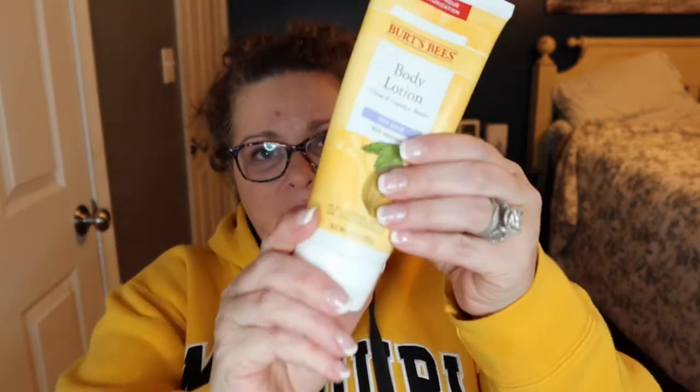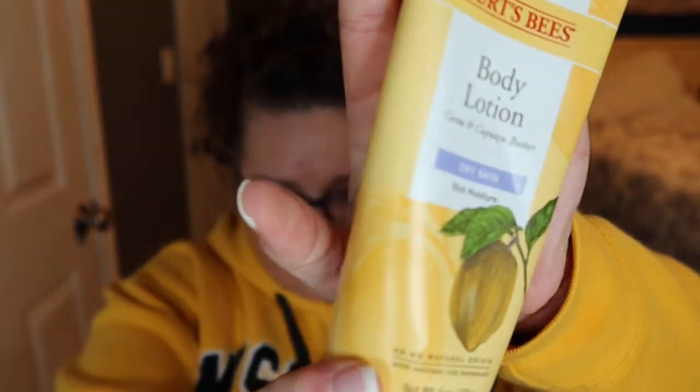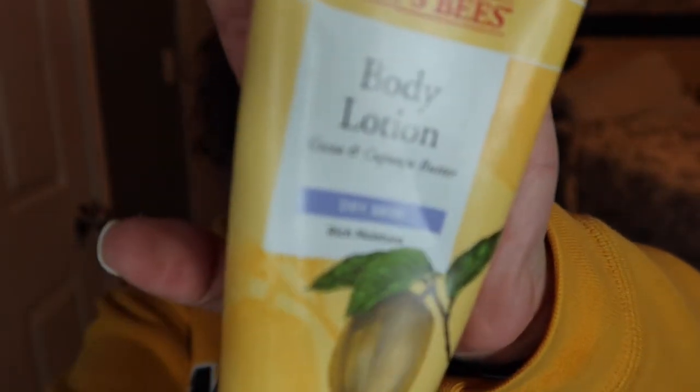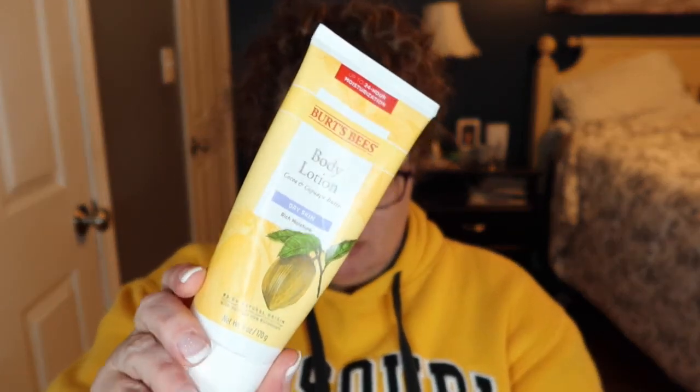Another thing I liked is the Burt's Bees body lotion in cocoa and cupuaçu butter. There's nothing left of this. It's not great on the hands — it just didn't last there — but it felt wonderful on the body. This definitely is a great purchase. My battery died partway through, making this the most Monday-est Monday in a while.